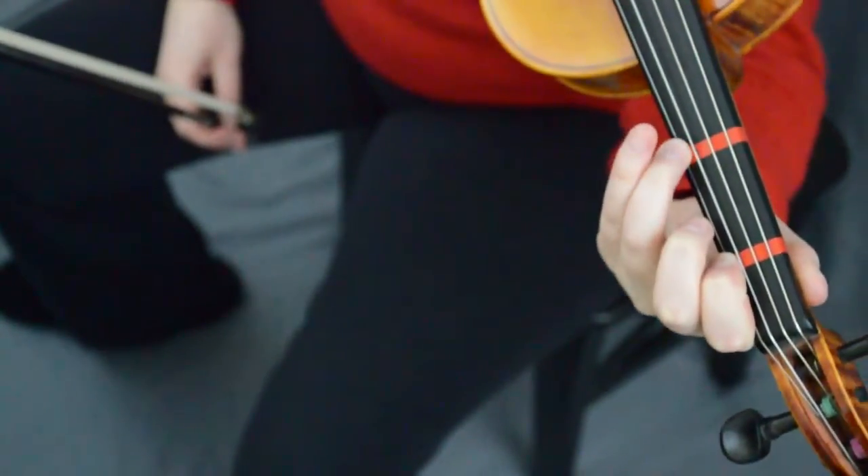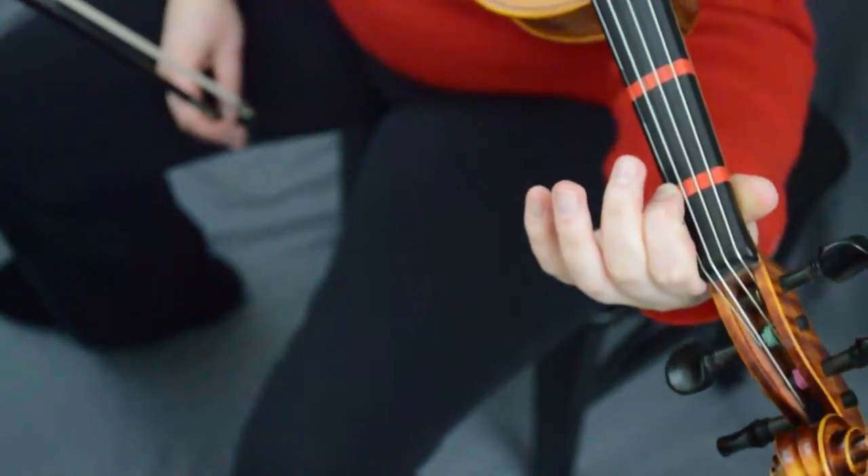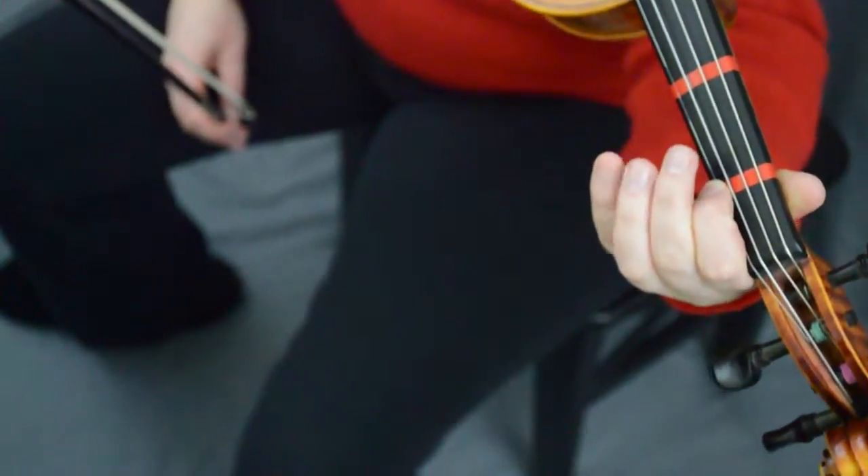All right, let's start out 'Liberty' by going three, two, one, and then leave your one on the E string, because you're gonna go one-a, one-a, and then come back to one on the E string again.